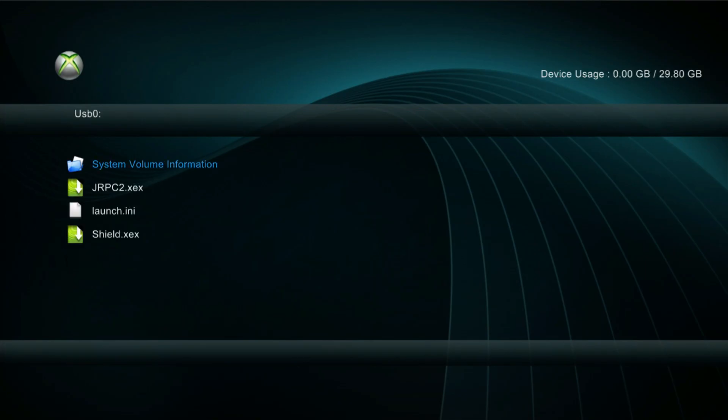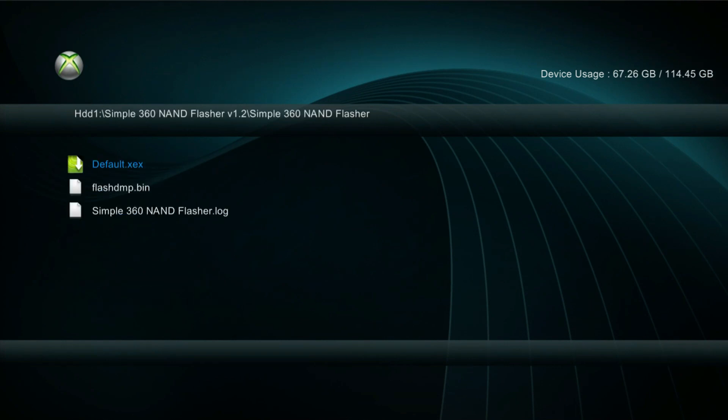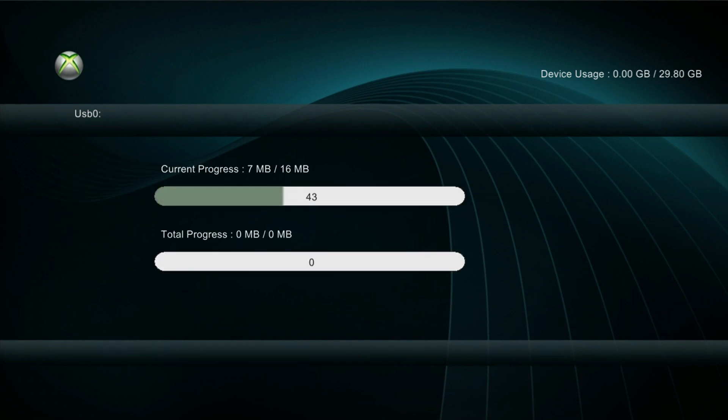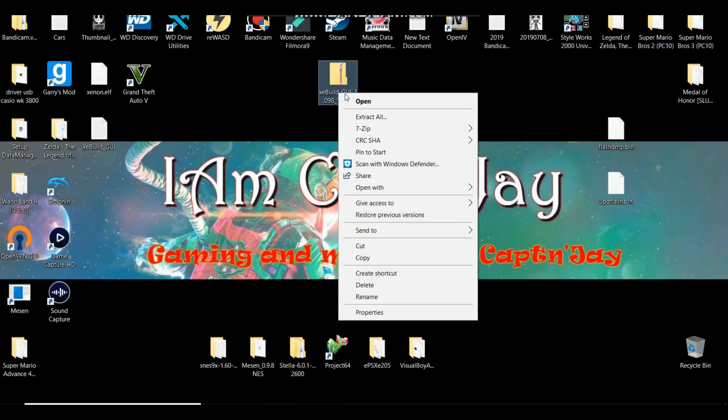Once it's completed, the application is going to close, or you'll need to press any button and it'll send you back to the dashboard. From here, go back to the XCX menu and back over to Simple NAND Flash. You should now have what is called flash.dmp. From here you can copy it onto a USB or transfer through Neighborhood — either way, we just need to get it to our computer to do the dash upgrade.